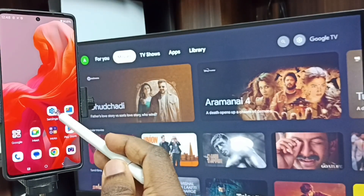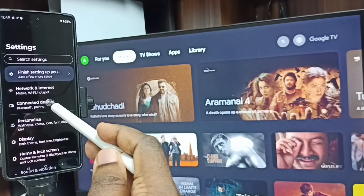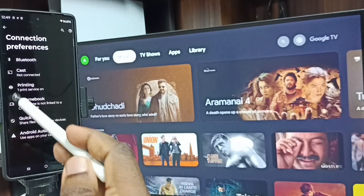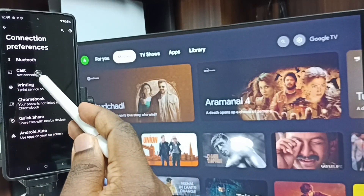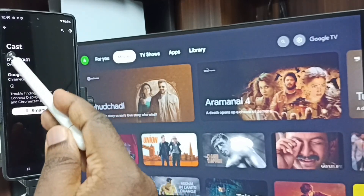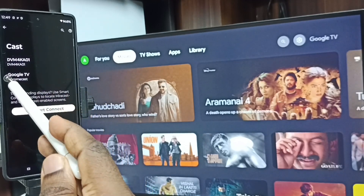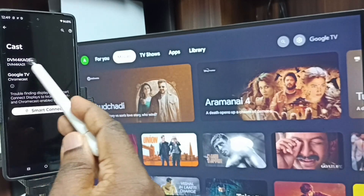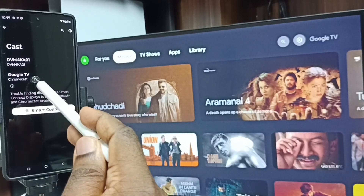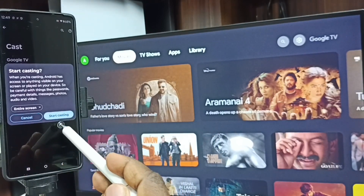Again, open the Settings app and tap on this icon. Then go to Connected Devices and tap on Connection Preferences. Here you can see Cast — tap on Cast. You can see this mobile phone has detected TVs on the same Wi-Fi network. Here you can see 'Google TV' and 'Android TV'. These are the TVs available on the same Wi-Fi network. 'Google TV' is the name of this TV — tap on the TV name.